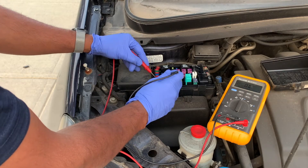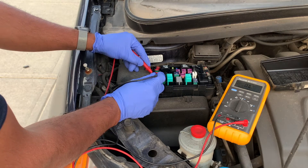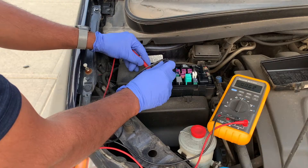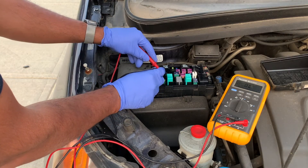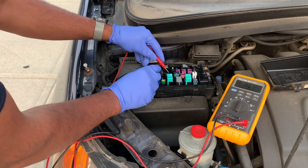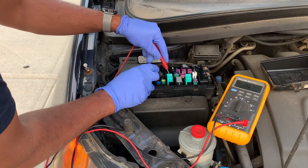A digital multimeter's continuity test mode can be used to test switches, fuses, electrical connections, conductors, and other components. A good fuse should have continuity, and it doesn't take long to test all the fuses in the fuse box when you're just listening for that beep.